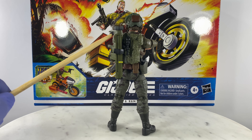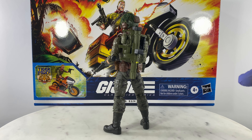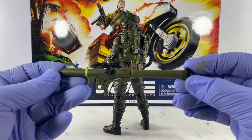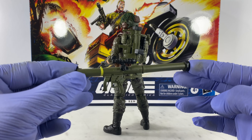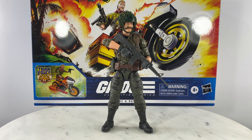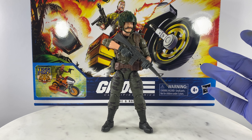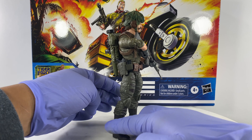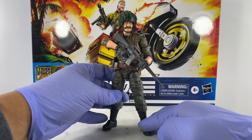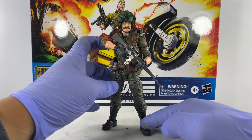The anti-tank weapon comes from Marvel Legends' Walgreens' Punisher. The backstrap harness or backpack harness comes from G.I. Joe Classified Series Tiger Force Outback. I think that covers all of the parts and accessories for this build.